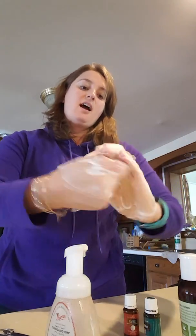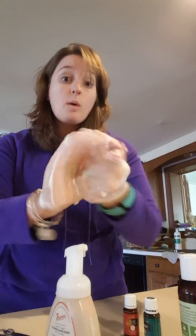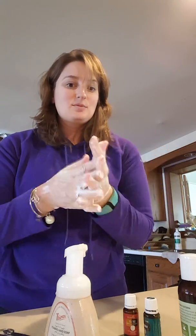They say 20 seconds before rinsing. You can just see how it gets into the skin — it's so moisturizing, it will not dry your skin out, and that Thieves is going to kill all your germs. Rinse it off and you're done. Literally took less than two minutes. Enjoy!